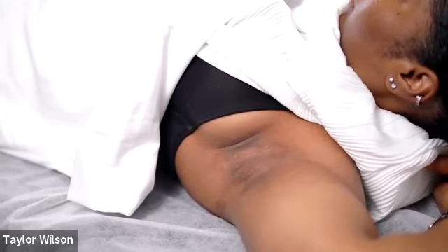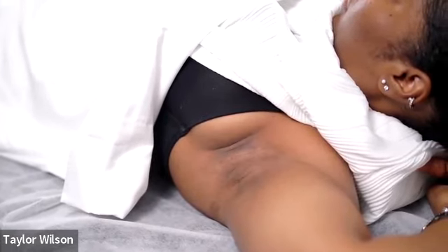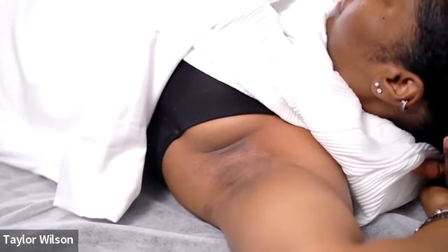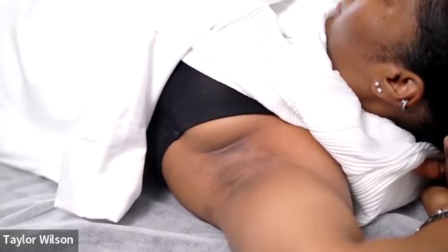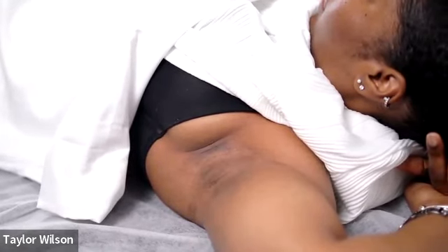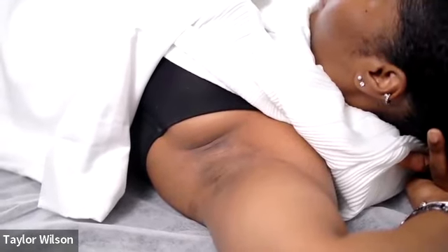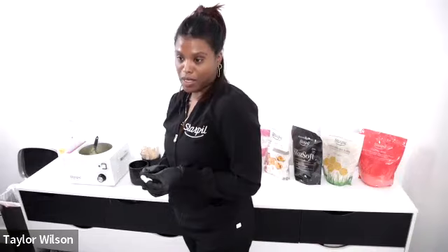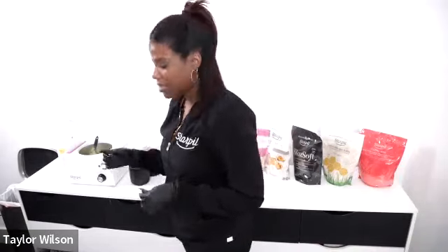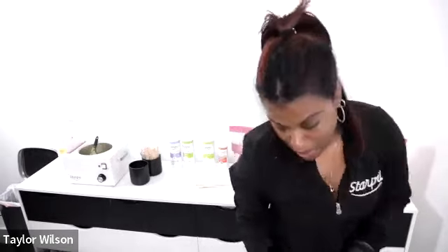Natasha, an esthetician for over 20 years, says she loves that there's always something to learn — and that's true. There's always ways to improve your technique and skill in this industry. Even if you think you know everything, there's always something to learn — whether it's business, marketing, technique, products, ingredients, or trends.